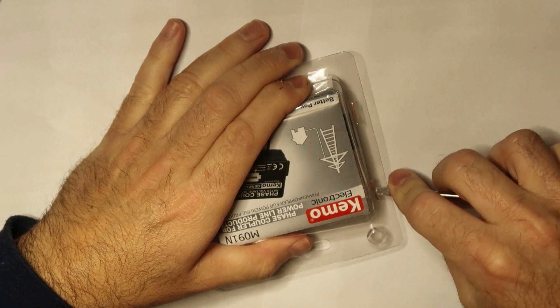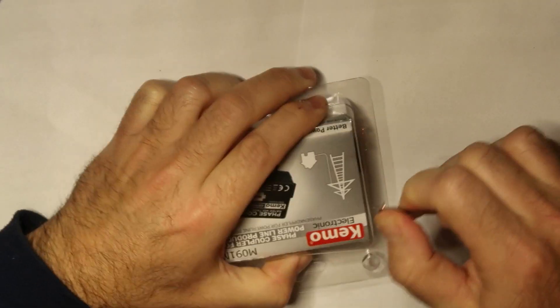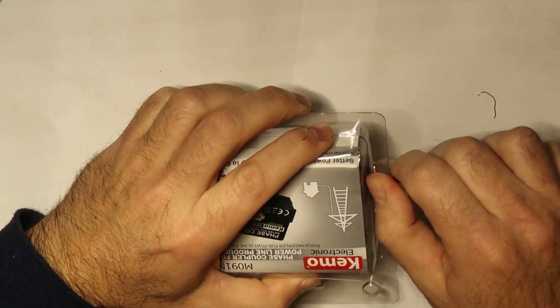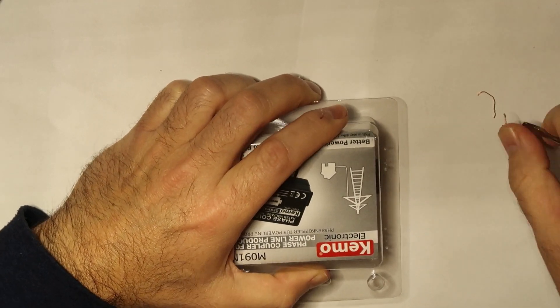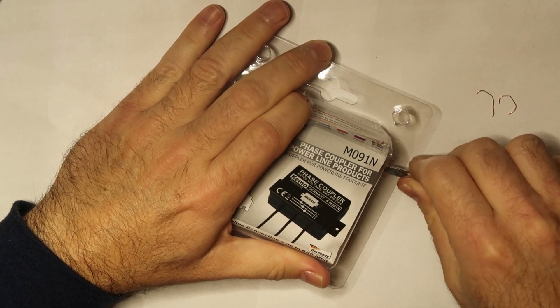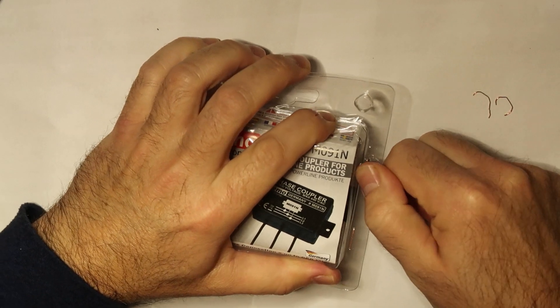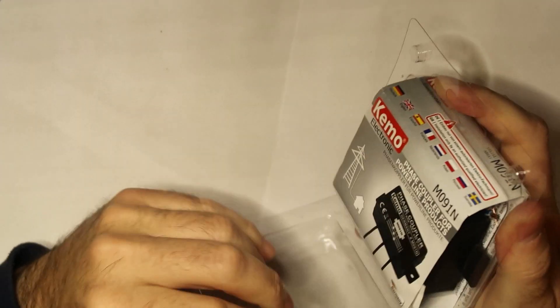I decided to search for a solution. There are some adapters with new technologies that should work in something called cross-phase — this works by taking the signal from the ground or from the neutral, and not from the power line. I didn't have time to check it deeply, so I decided to order this one.